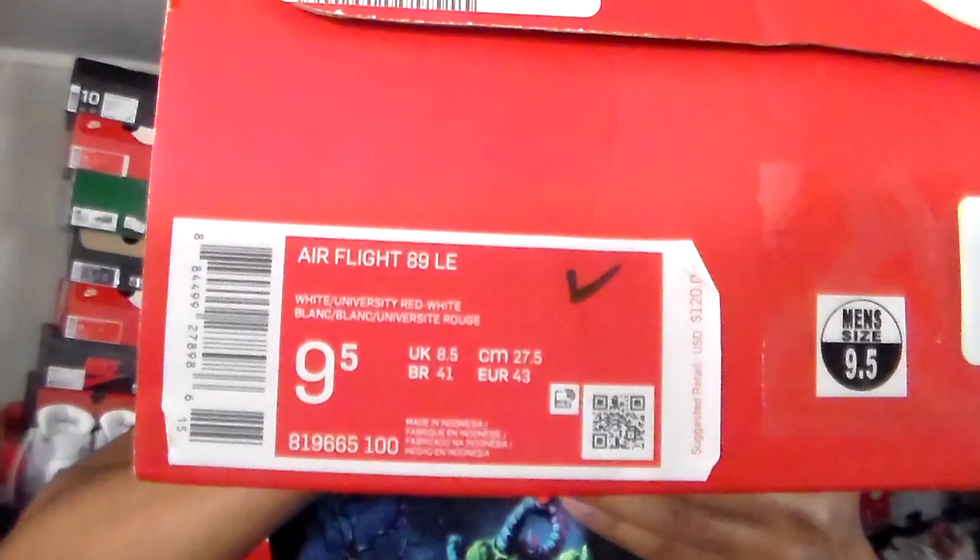I got the Air Flight 89 LE — I'll just show the box right here. This is the 2020 version. They also dropped one of these in 2012, roughly 2011. I actually wanted these sneakers bad. By the time I came around to getting them they were going for around $77-80 on sale. They slightly switched these out as far as the tongue goes, with this black mesh. Not too many people are reviewing the 2020 versions of the Flight 89s.